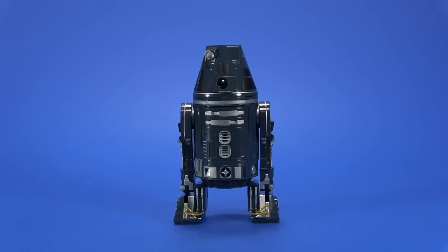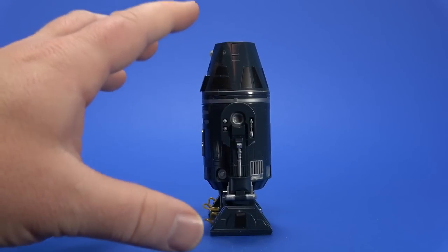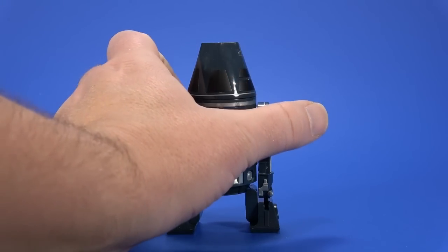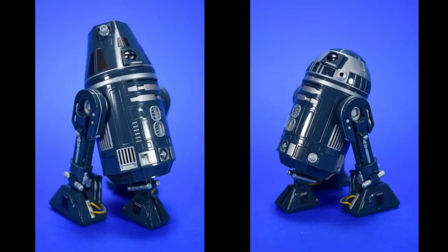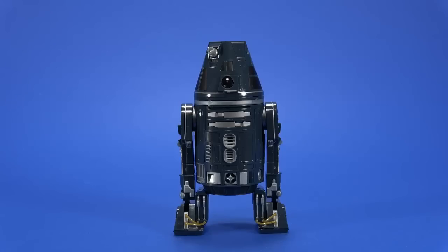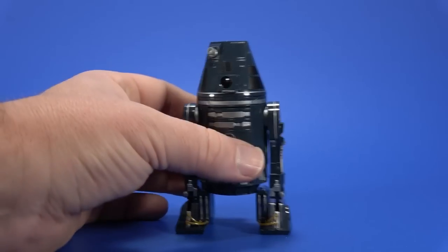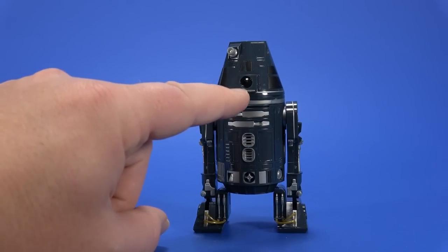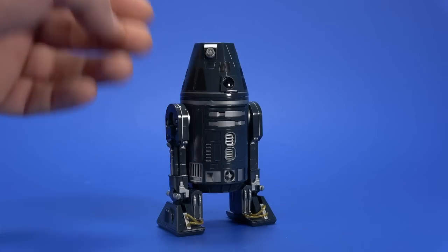First up, you may have seen me review this already — for people that don't watch the model kit reviews, this is the Bandai Star Wars R4-I9 model kit. It's a cool little addition to the astromechs on my shelf. It's a different one we're never going to get in the Black Series or from any import companies. The kit reuses the R2-D2 dome and body, so you need two kits if you want both R4-I9 and a random R2 unit. Go buy a model kit — they're fun and we need the sales to keep the line going.